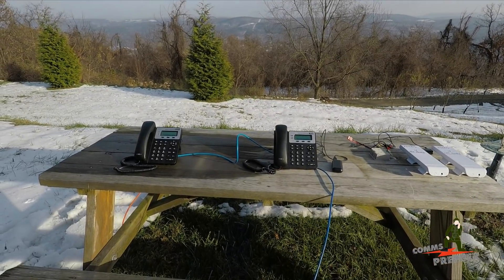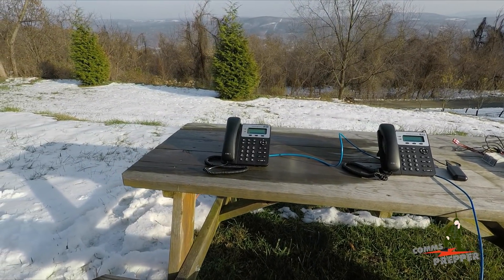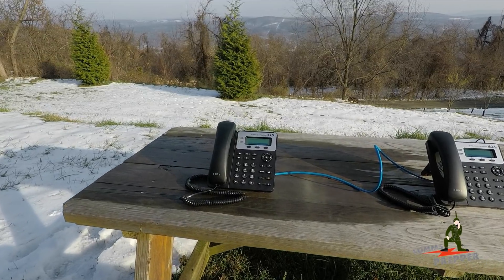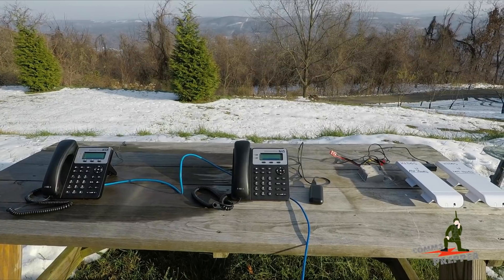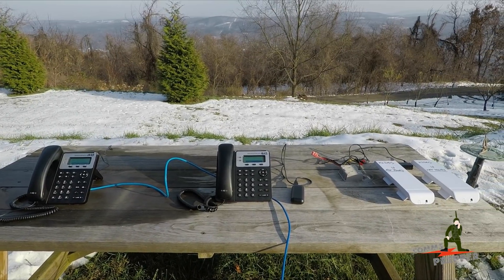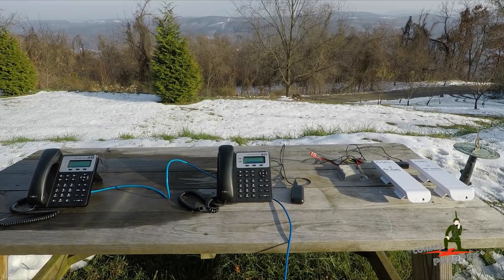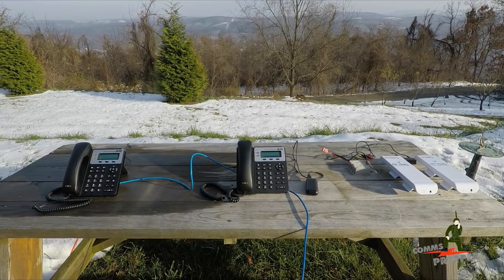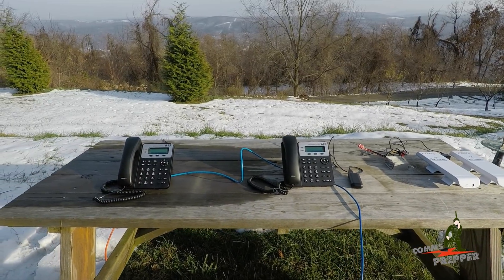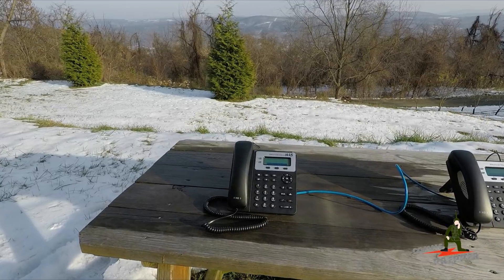Down here you'll see I have two low-cost phones I got off Amazon. These are called Grandstream phones, model 1625s. Right now these two phones are connected to my router inside the retreat. I do not have a call manager. The phones are just configured with static IP addresses, but with these phones I can dial from one phone to the other not by using a phone number but by actually using an IP address.